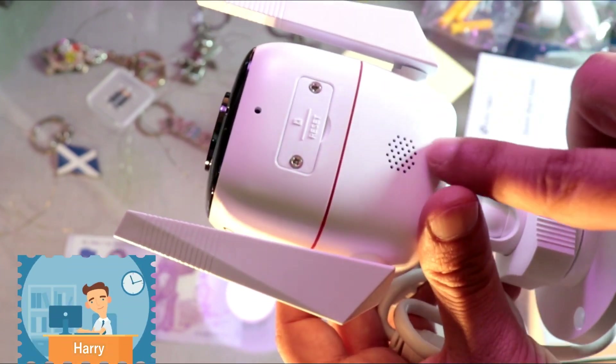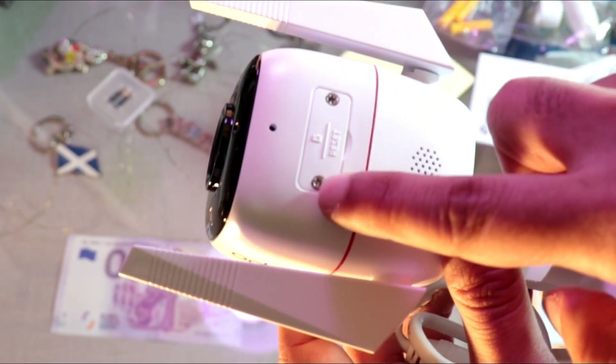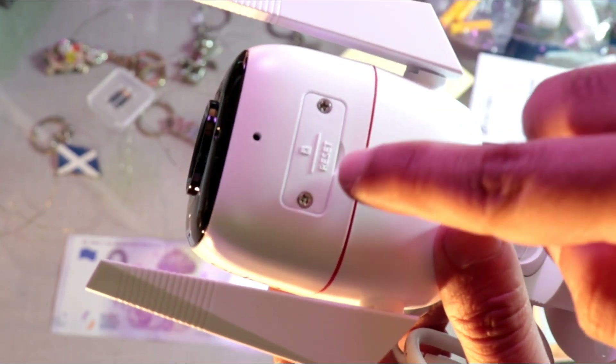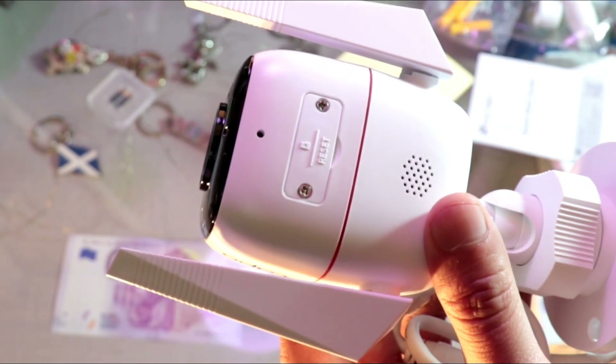So here you can see at the bottom part where you have a speaker, you have this port. Here you have two screws you have to take out — it's a reset port. That means here you can reset. You have to take this out.